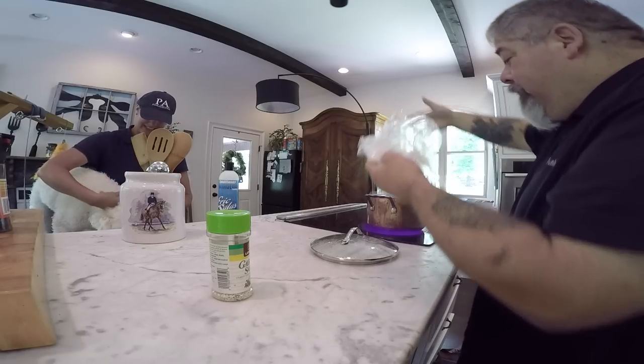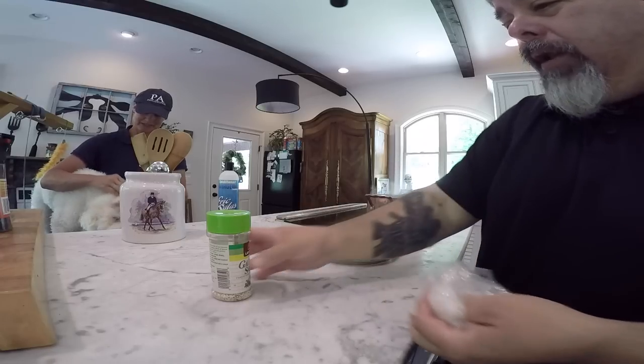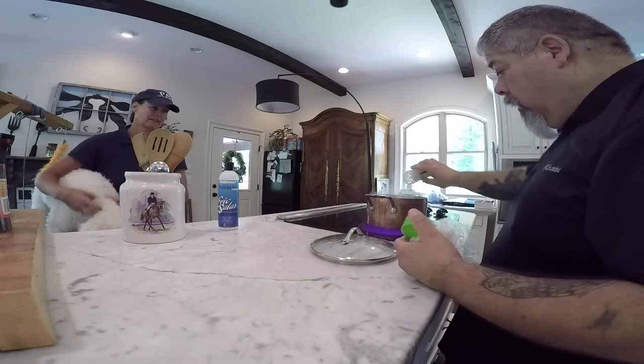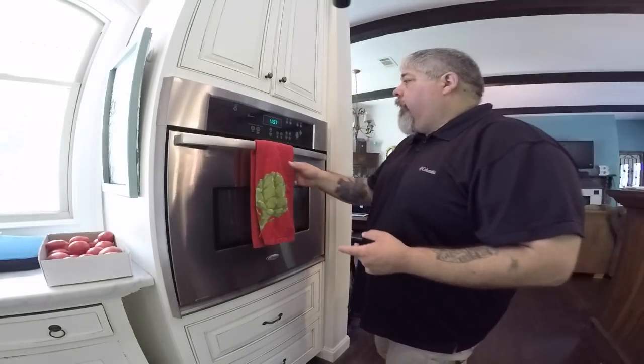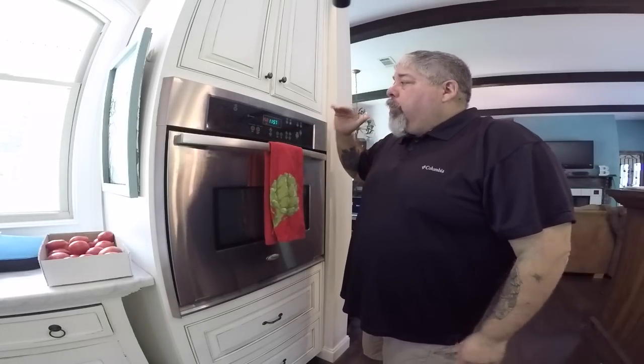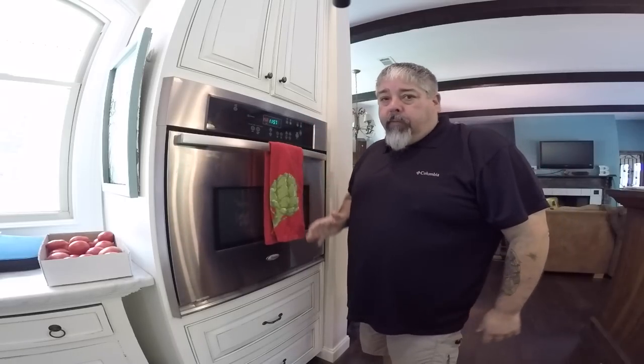So we'll take our chicken breast and we will place that in the boiling pot here. And when it's cooking, usually I'll get some salt going in there, some garlic salt. After your chicken's done, you're going to go to your oven and preheat it to 350 degrees.